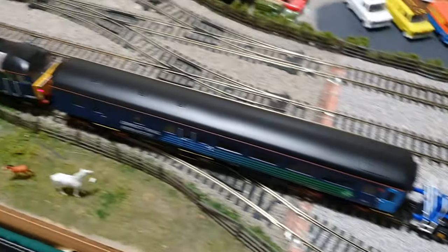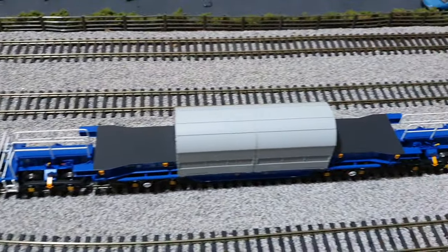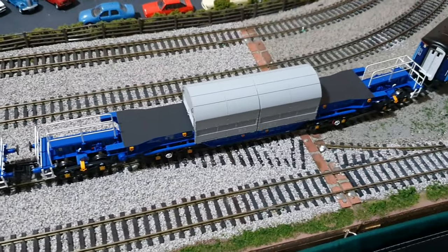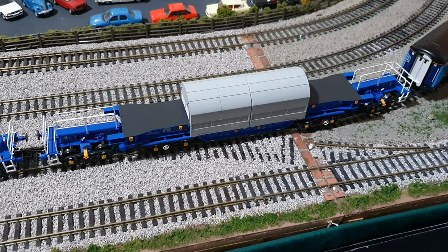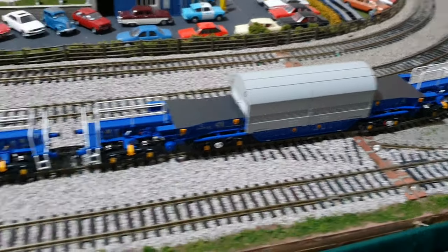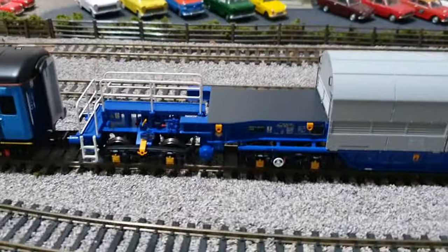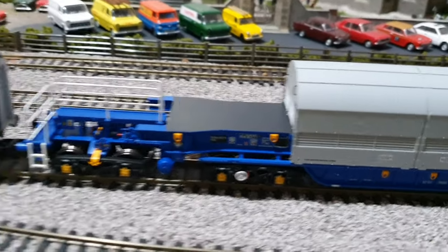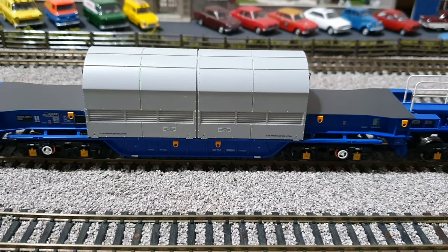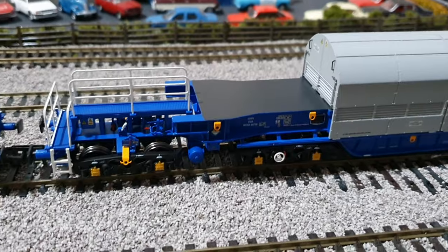I hope you enjoyed that little running session. I forgot to say that I got them direct from Acura Scale when they were announced initially — I put my pre-order in, so I've been waiting a while for them. But yeah, very pleased with them, very happy. If you want a pair, I recommend you get them. I know a few of the local shops are getting them in, so if you don't fancy going direct, check out your local model shop and see if they have any stock.